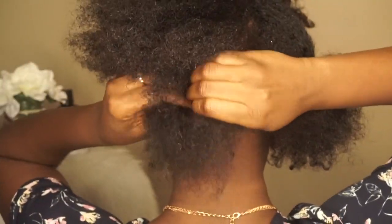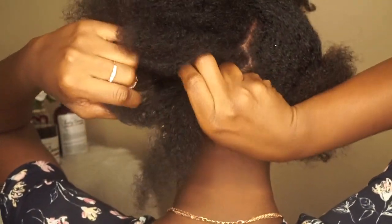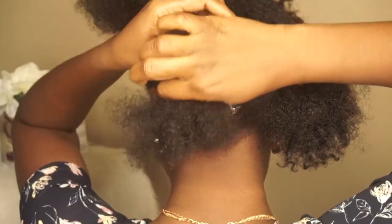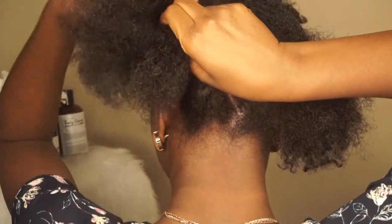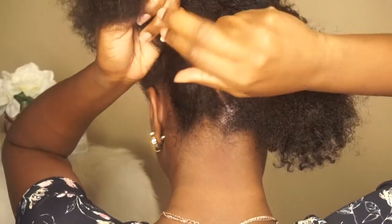We're gonna start in the back with the two sections. Take one section and begin to flat twist upward. I did have to practice this over and over again and I'm still not perfect with it, so don't give up if it doesn't look right the first time. You can either flat twist or braid going upward — it's up to you.